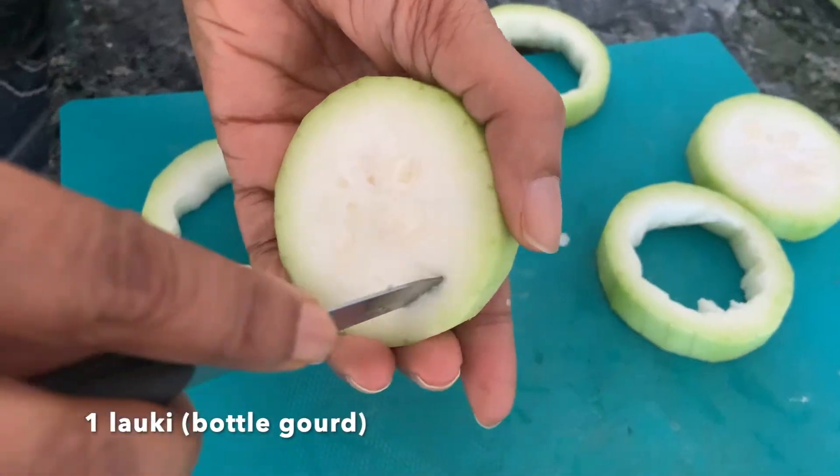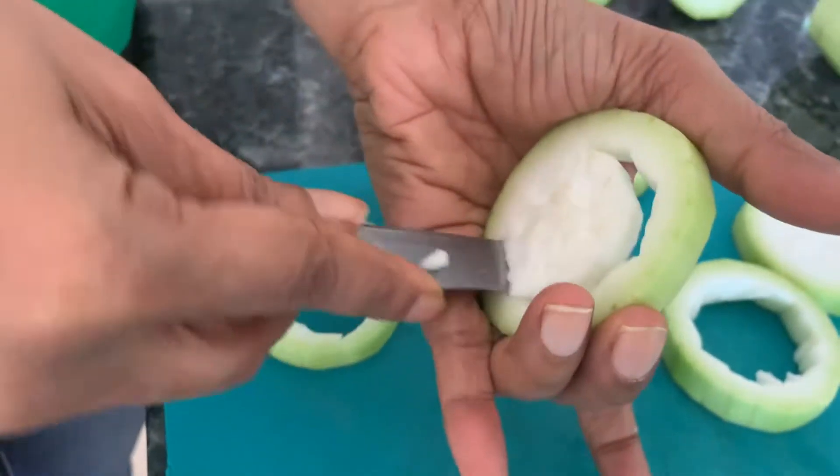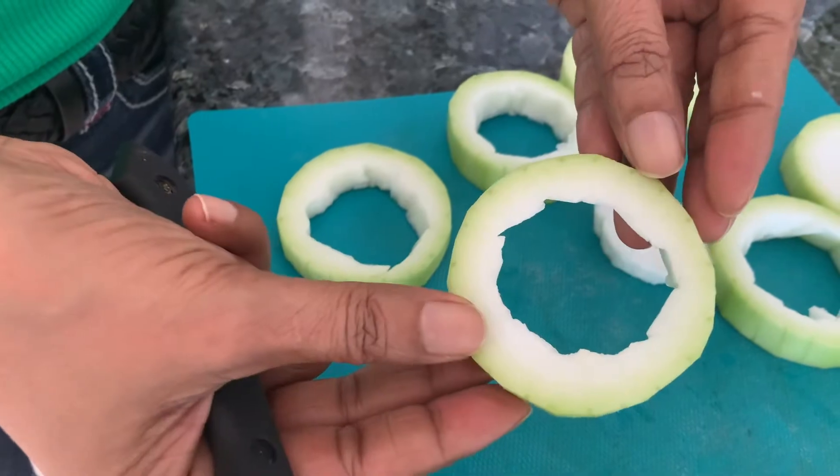Now cut them — just put the knife in and go around. Just make the rings like this.